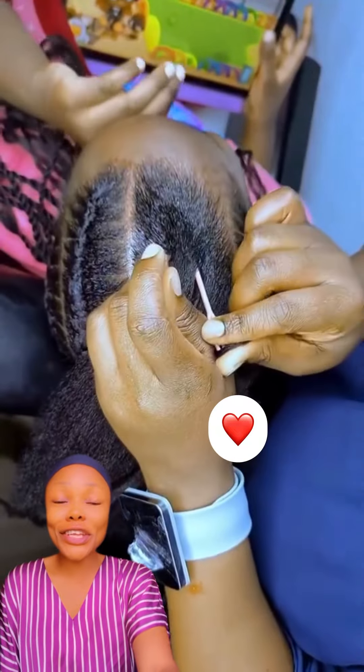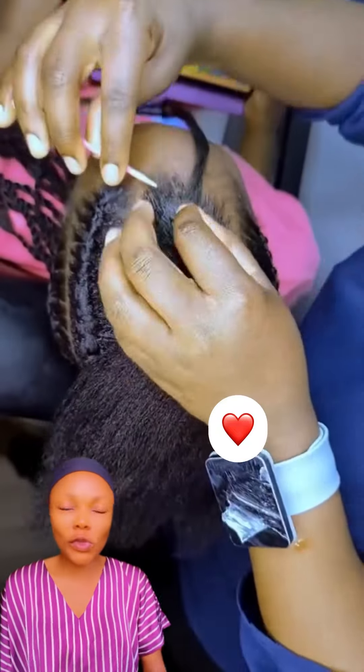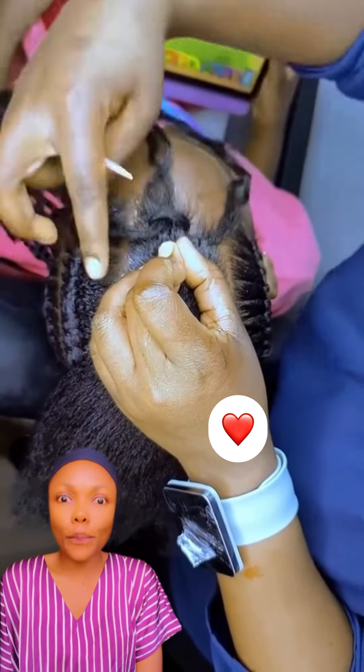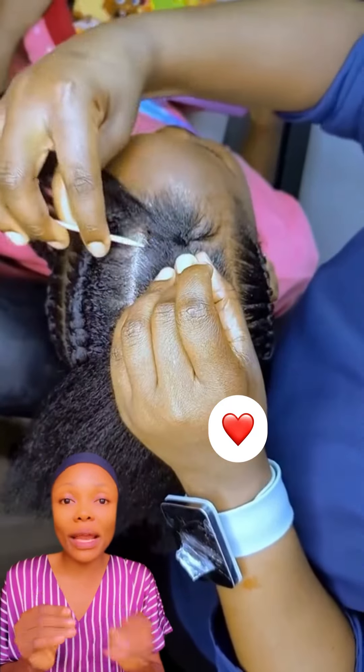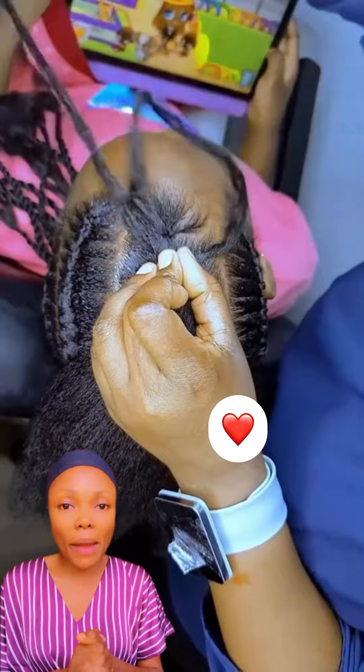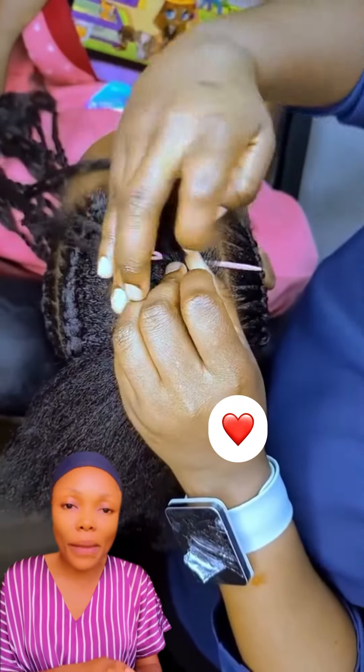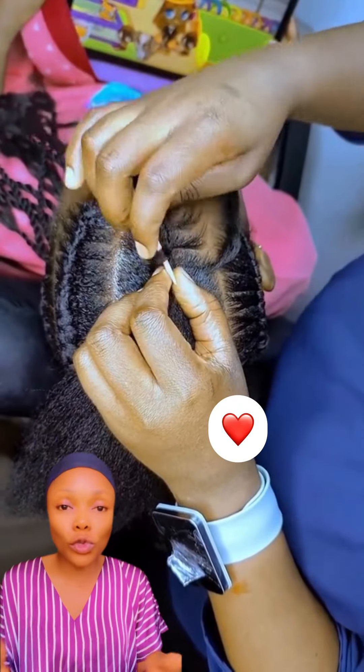Hey guys, good morning, good afternoon, good evening depending on when you're watching this video. Thank you so much for clicking in to watch — please like, share, subscribe to the channel and watch the video to the end to learn different hairstyles that can make you so much money this summer, or make you look so good.